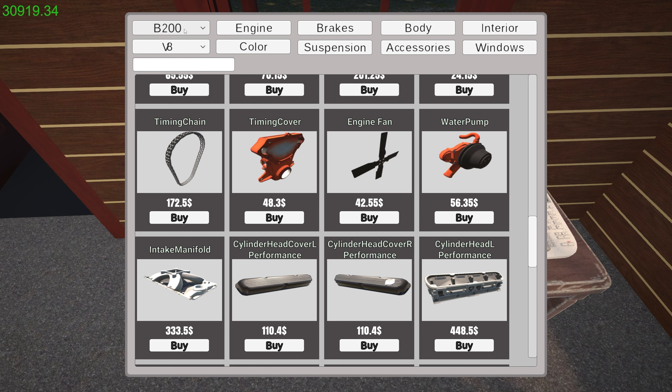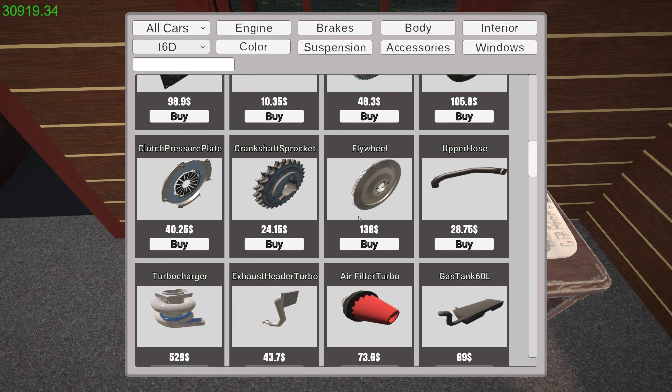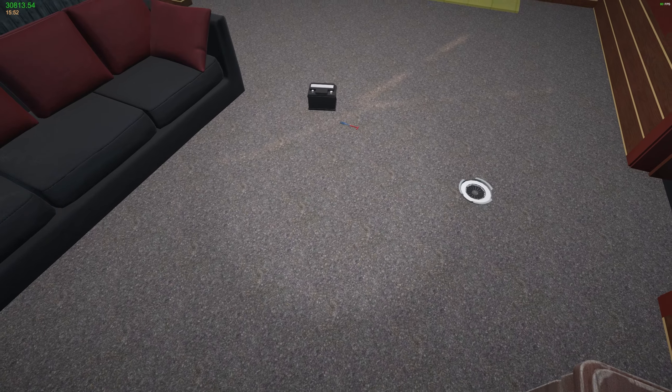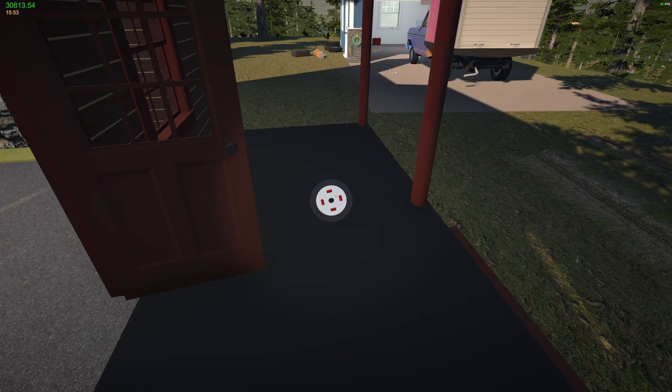I know why I couldn't find it — it's because I have the B200 selected. Let's just go to all cars, go to the inline six diesel, and there it is! So if you're having trouble working on the truck, make sure you don't have it selected up here and you should be able to find it. It's a new vehicle and it doesn't have all the labeling done yet.